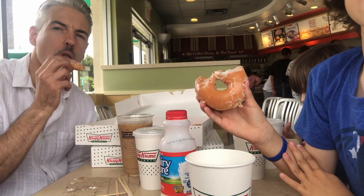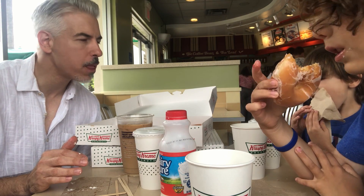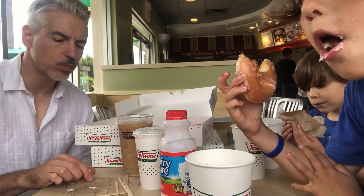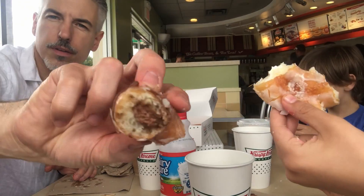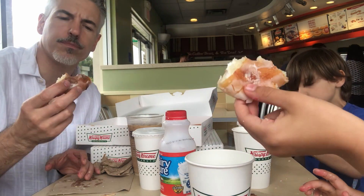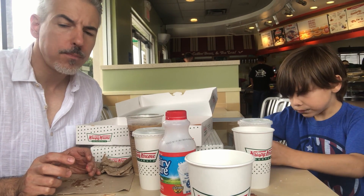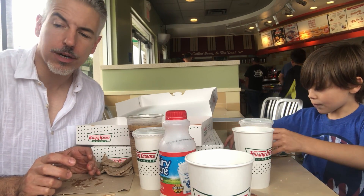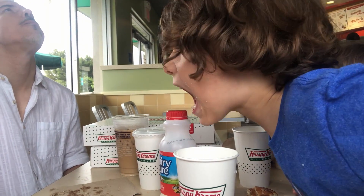This is a cream filled donut. You like that one? I like this. That is rich. This is a chocolate filled donut. I like the chocolate better than the cream filled. That was delicious!